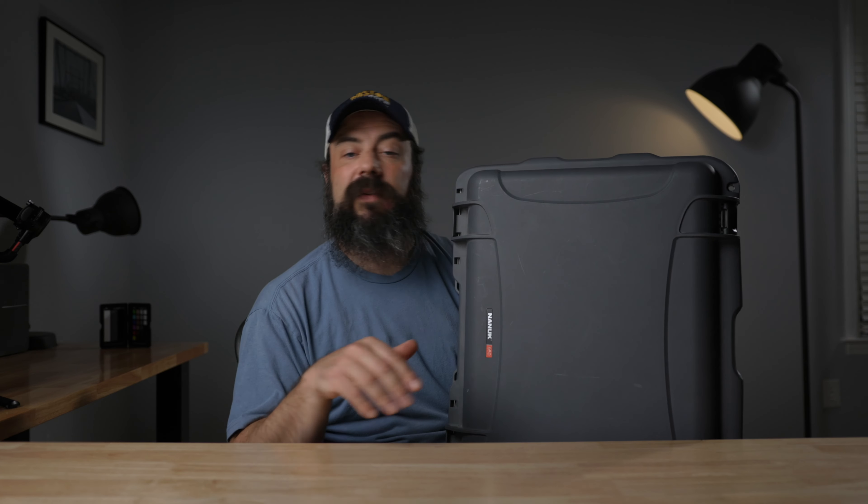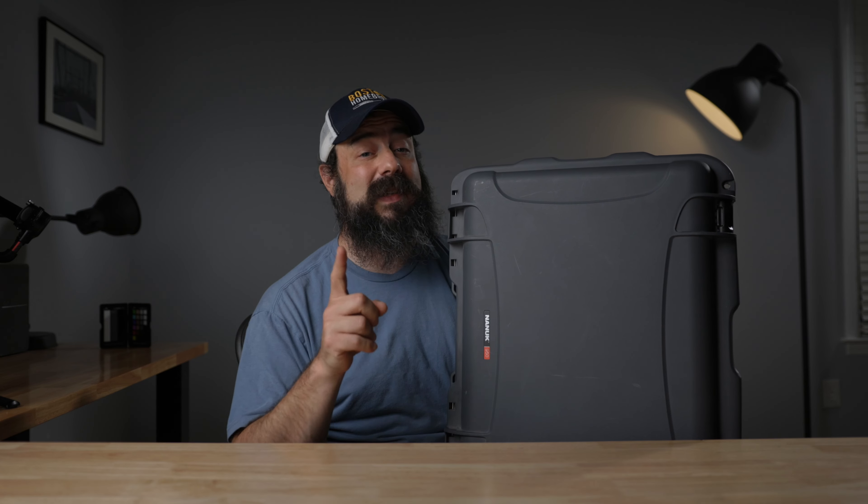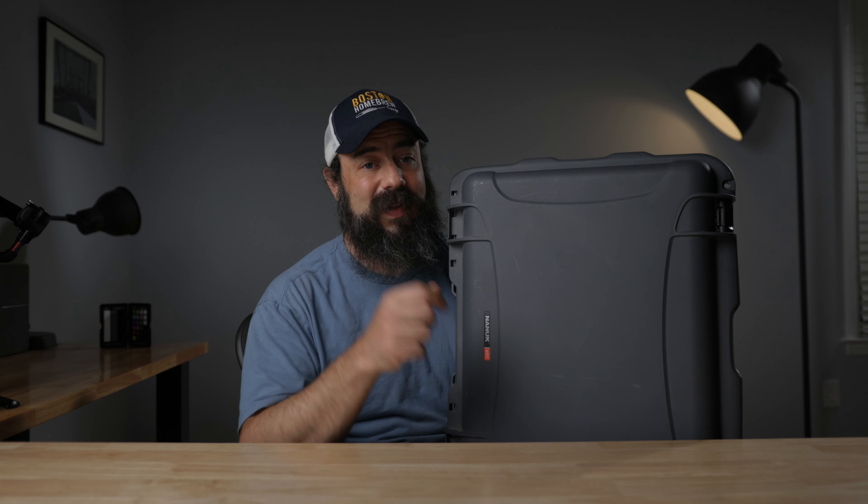I'll leave a link in the description for all the gear mentioned if you want to check any of that stuff out. Thanks to Squarespace for sponsoring this video, and thank you for watching. If you enjoyed this, please hit subscribe down below — it'd be greatly appreciated. I'll see you in the next one.